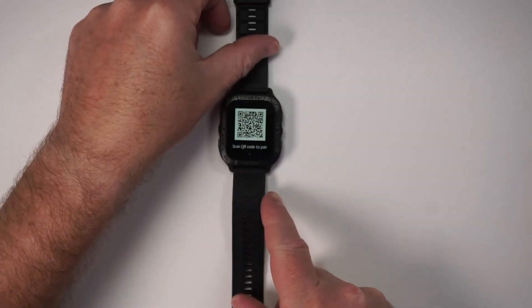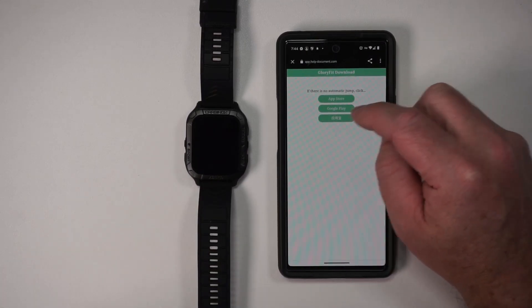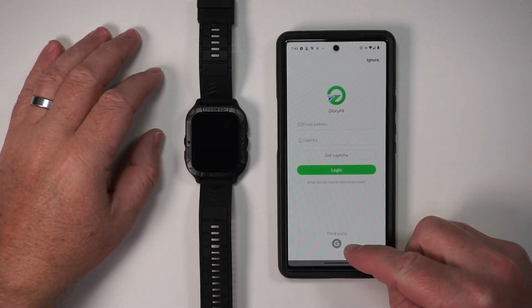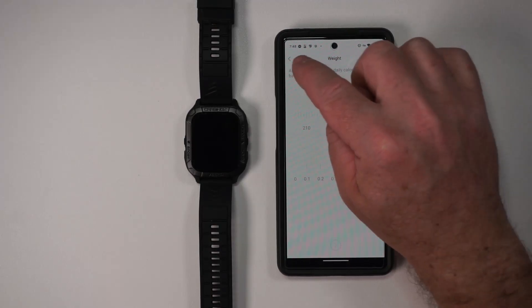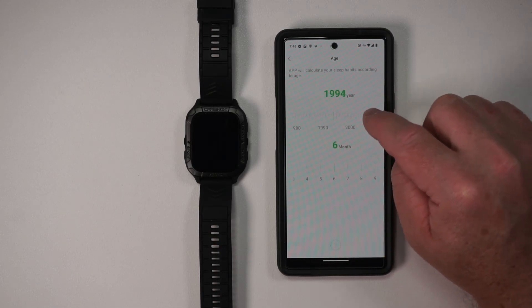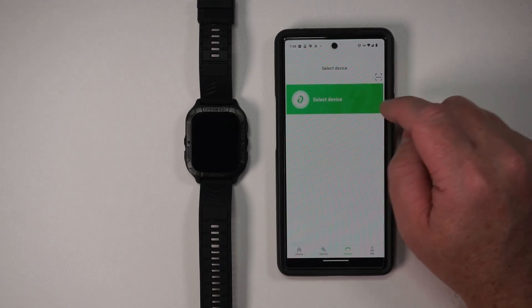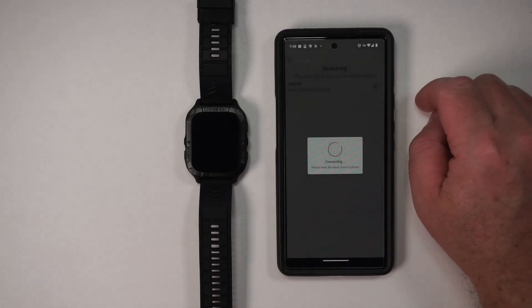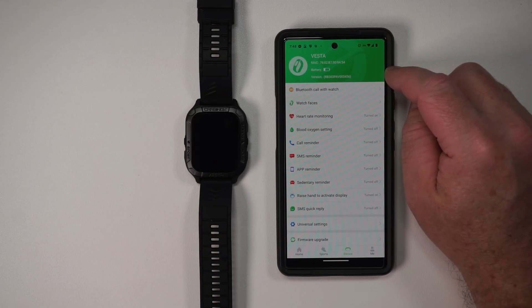Scan QR code to pair. All right, let's go ahead and do that. That takes us to the Glory Fit download page. I'll do this at the Google Play Store. Looks like we can log in with Google. I'll go ahead and do that, set my height — and you don't need to look at my weight. Calculate sleep habits according to age. The default target step is 8000; I'll keep that the same. Then it asks you to select the device. It looks like it recognized it right away. It is now connecting. Connected successfully. That was really easy setup, though the watch battery is pretty close to being dead, so let's go ahead and charge this up a bit.